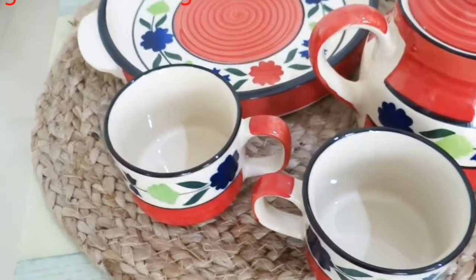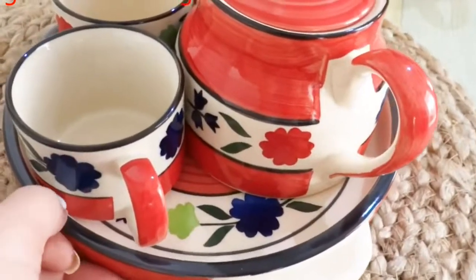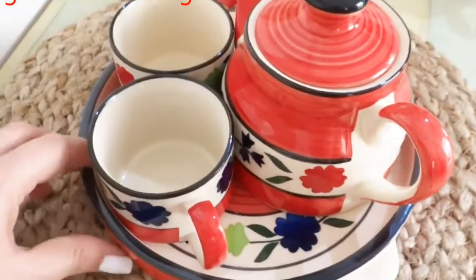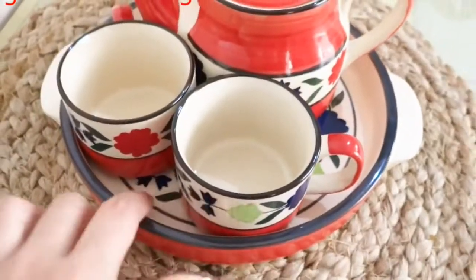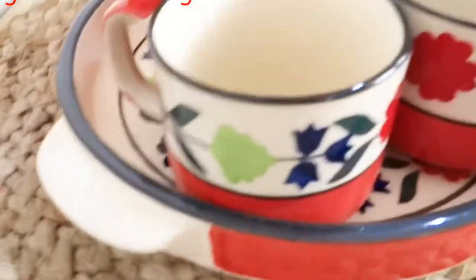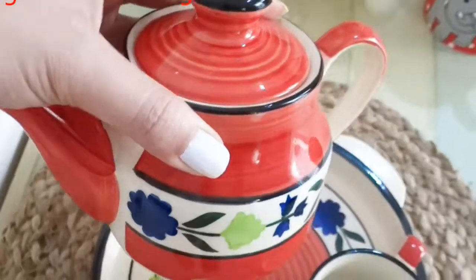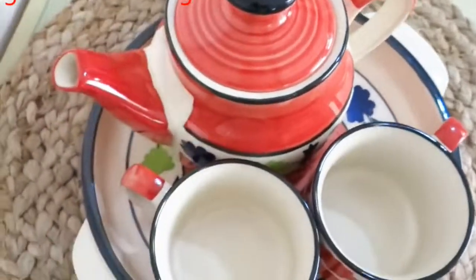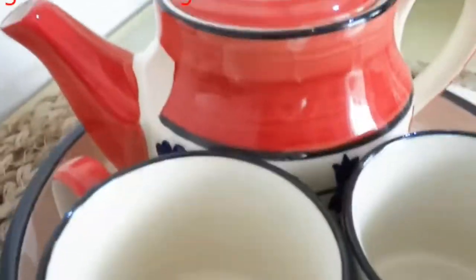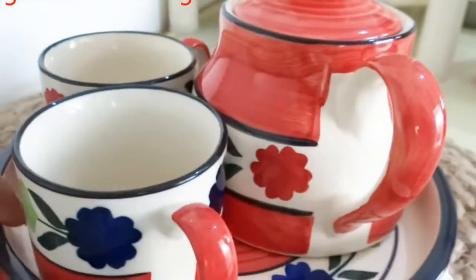I have a kettle set where you will get a beautiful tray, a kettle, and two cups. This brand is Clay Craft. Clay Craft is a good Indian brand — their cups and mugs in clay and home decor items are quite famous.